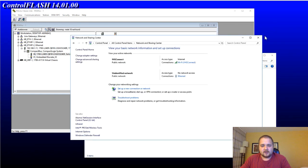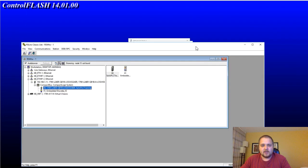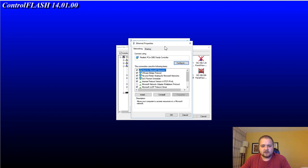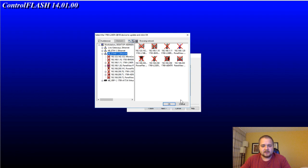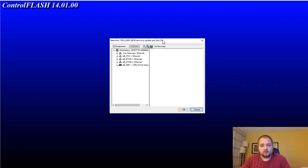We're going to close out of this. Since we're on the right IP, we can see the PLC, we can ping it — it's all good and communicating as expected. We can also close out of RSLinx Classic. Now let's go back to the ControlFLASH software. The first screen you need to go through is selecting the right PLC.